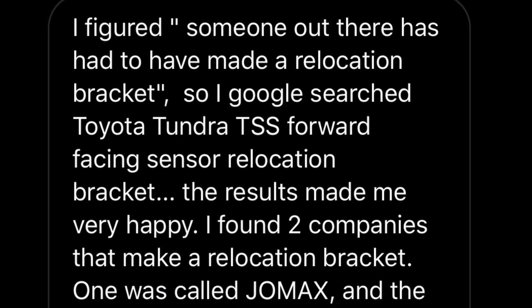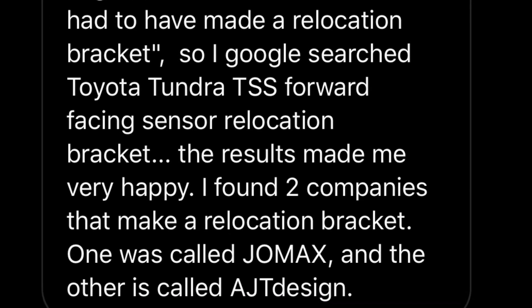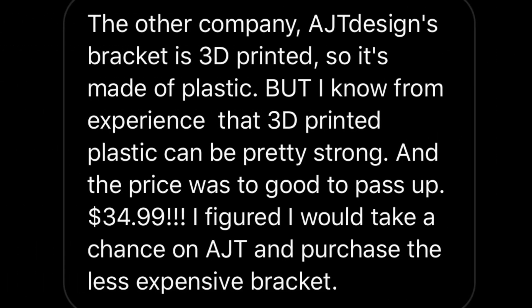So I Google searched 'Toyota Tundra TSS forward-facing sensor relocation bracket.' The results made me very happy. I found two companies that made a relocation bracket — one was called Jomax and the other is called AJT Design. The Jomax relocation bracket is very sturdy, made of CNC 6061 aircraft grade aluminum, anodized black. The price is also high quality at $115. The other company, AJT Design's bracket, is 3D printed, so it's made of plastic. But I know from experience that 3D printed plastic can be pretty strong, and the price was too good to pass up at $34.99. I figured I would take a chance on AJT and purchase the less expensive bracket.